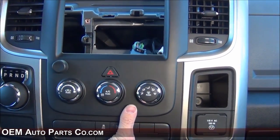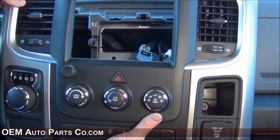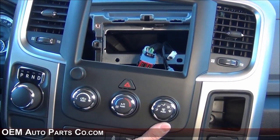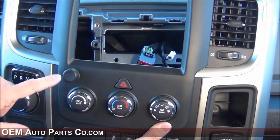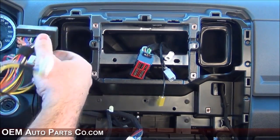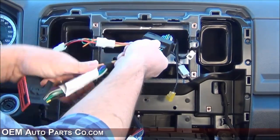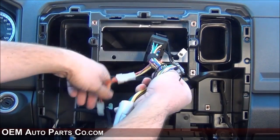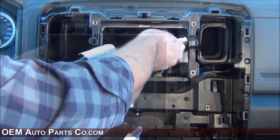We now have the custom interior bezel installed. You'll notice this one has the rotary volume control switch — not everybody is going to need this. If you have steering wheel-mounted volume controls, you won't need this, and you can get this bezel without it for a little less on our website. But if you do order the bezel with the volume control switch, you'll need to install our T-harness. It's really easy — just plug it into the existing factory radio connector, clip it into place, and route the four-pin connector down underneath to plug into the switch.